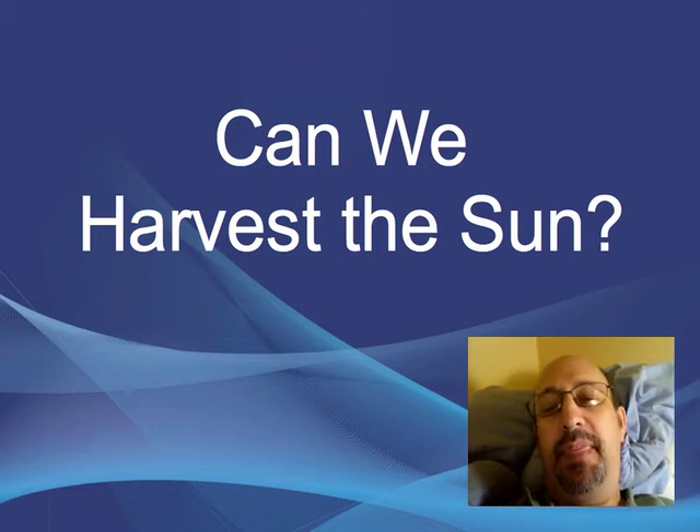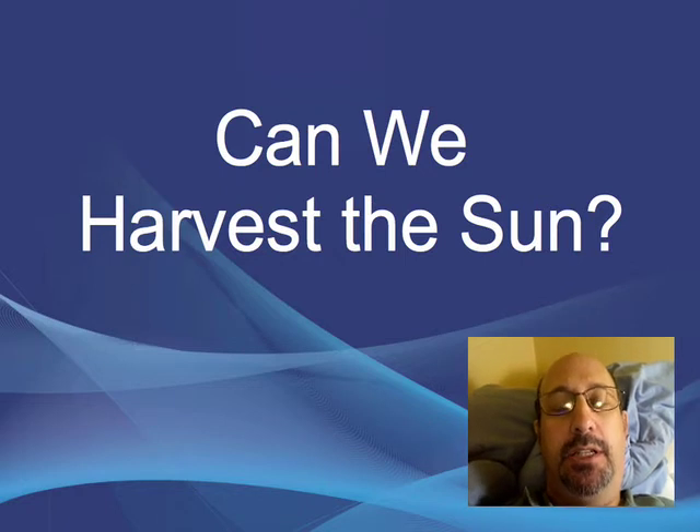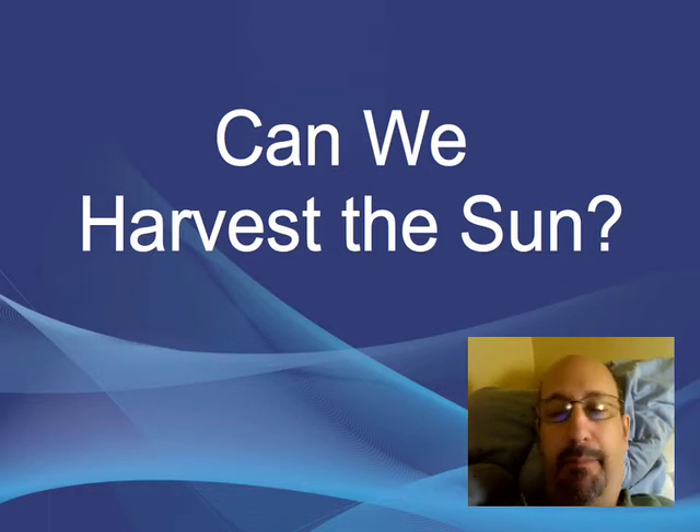So here's something I've been thinking about: can we harvest the sun as if it was a crop? Here are some ideas I've been thinking on that topic.